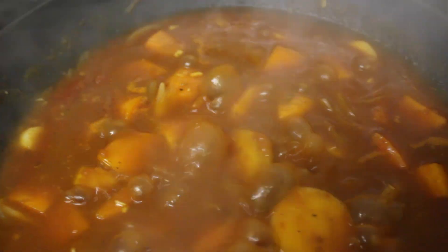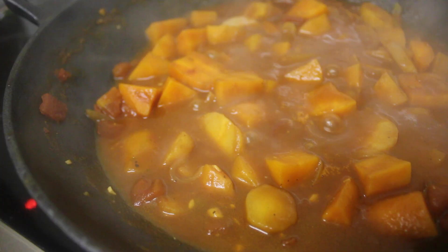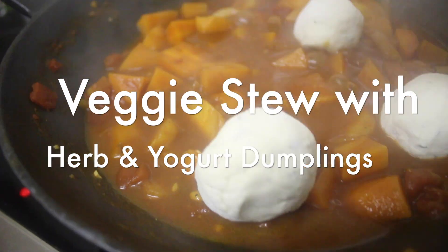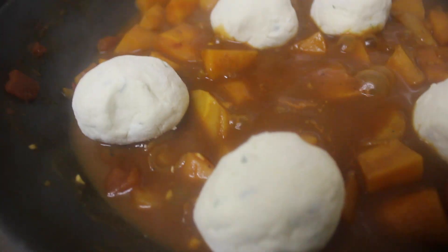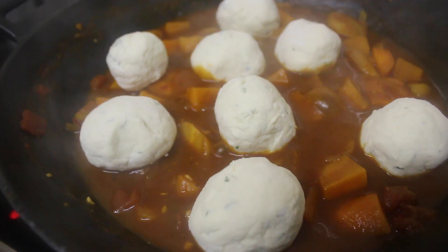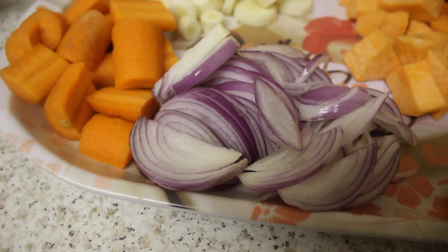Hello and welcome to my channel, my name is Sandy and today I'm going to show you how to make veggie stew with herb and yogurt dumplings. As always, don't forget to subscribe, share, like and also click on the notification button so that you will receive all my latest uploads.